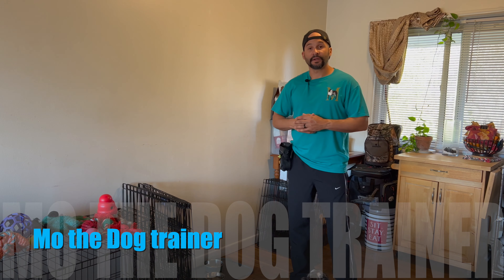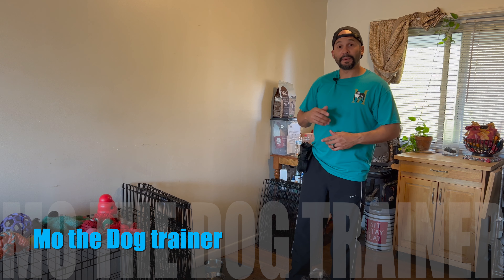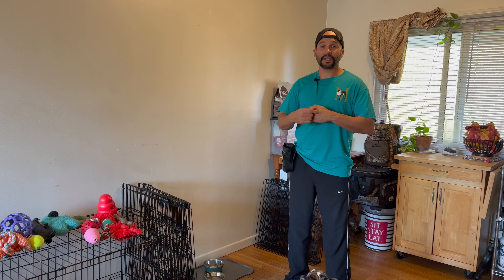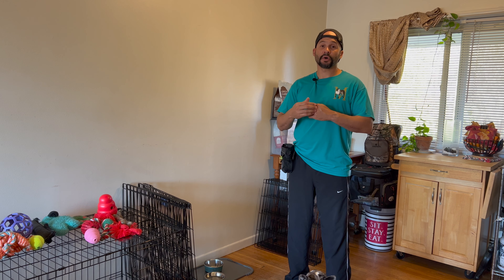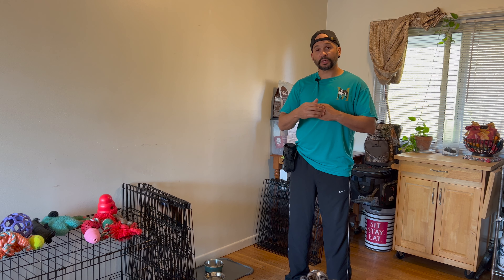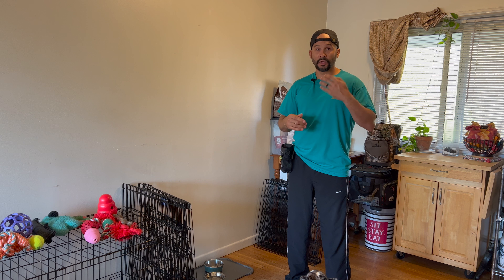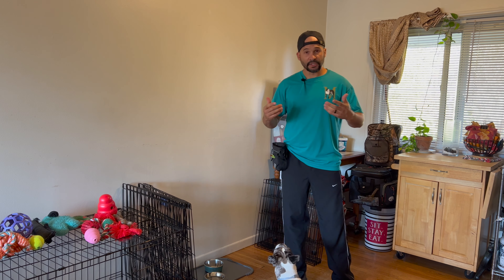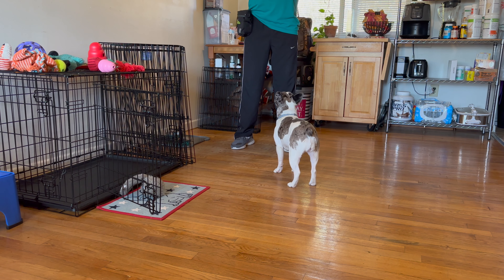What is up guys, I'm the dog trainer and today I want to talk to you about teaching your dog how to target. We're going to talk about targeting our hand, because once we teach our dog to target our hand we're also going to follow up with a different behavior using this training. This is good for a lot of things and I'm going to demonstrate in this video.